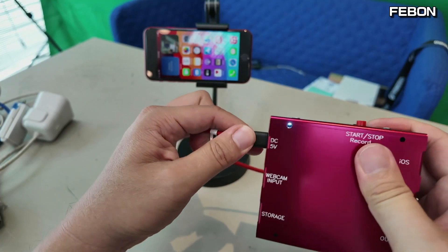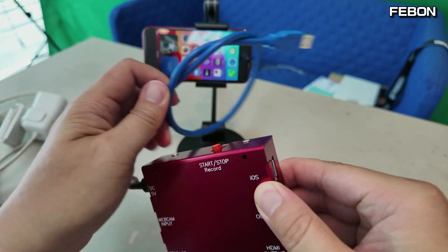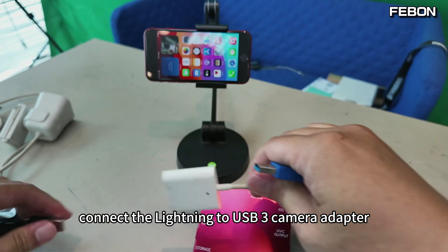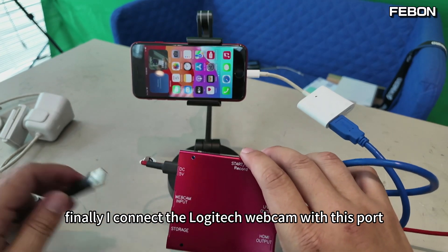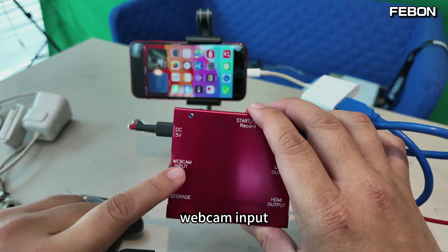Connect the power and the iOS output. Connect the USB cable. Then connect the lightning to USB 3.0 camera adapter, and then connect to your iPhone. Finally, I connect a Logitech webcam to the webcam input.